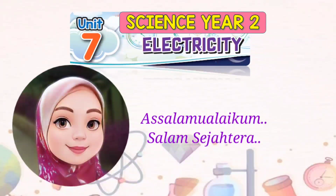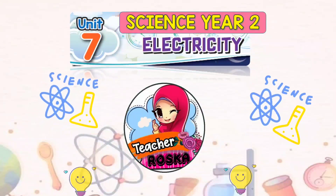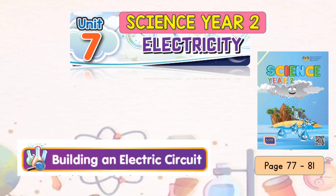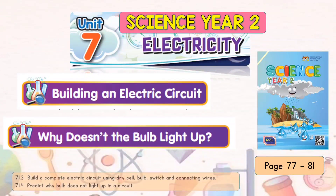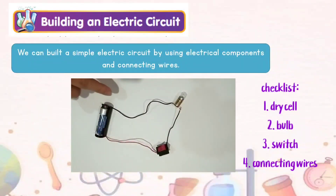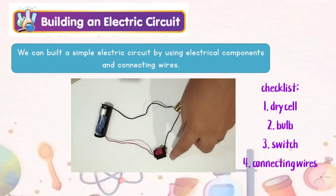Assalamualaikum and Salam Sejahtera. Welcome back to Science Year 2 Class with Teacher Roska, Unit 7: Electric City. Refer to Science Year 2 Textbook page 77 to 81. Our topic today is Building an Electric Circuit. We can build a simple electric circuit by using electrical components and connecting wires.